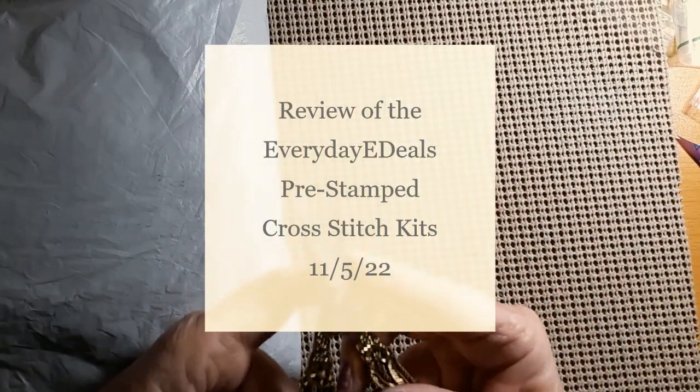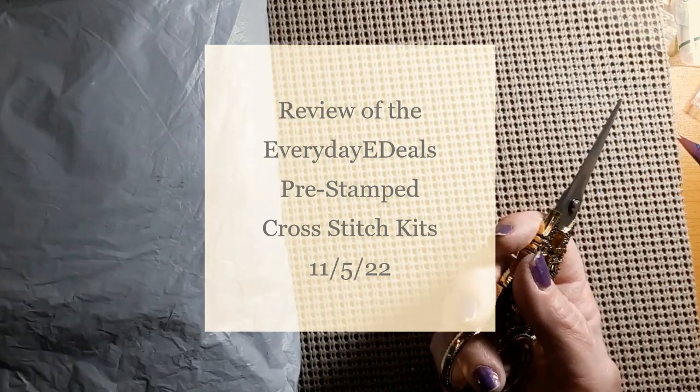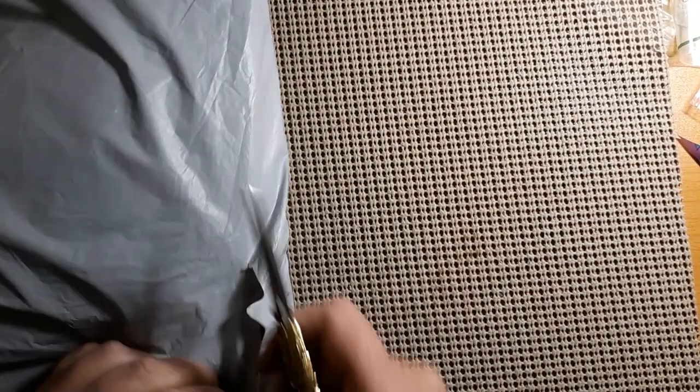Hello everyone and welcome back to my channel. This is Laura with Stitchin' with Laura. How's everybody doing? I hope everybody's having a great day. Today we have another unbagging — that means we have another review. Let's see who this is from.